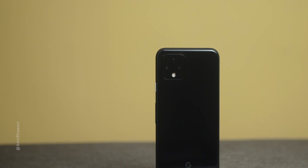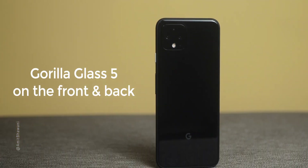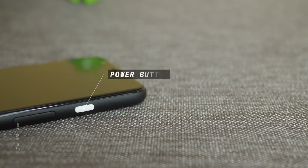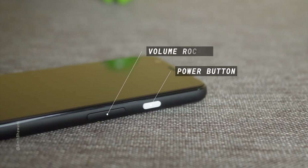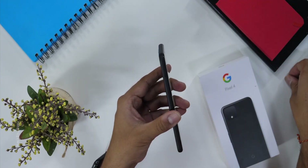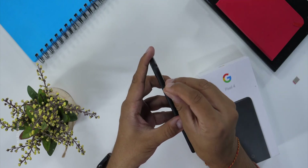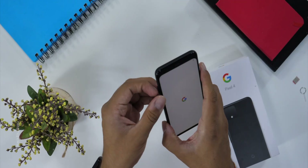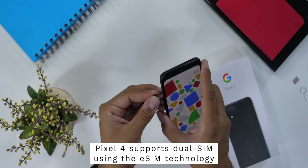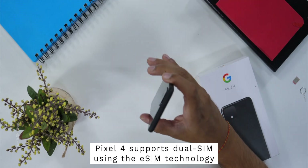This is the Google Pixel 4, and this is clearly a complete piece of glass. First impressions — you will get an on/off switch in white color, which is completely contrasting and clearly visible. After that, you will get volume rockers, and on the left side you will get the SIM card slot. You won't get any microSD card option, so you only get a single SIM card slot. Although in Google Pixel, you will get eSIM features.